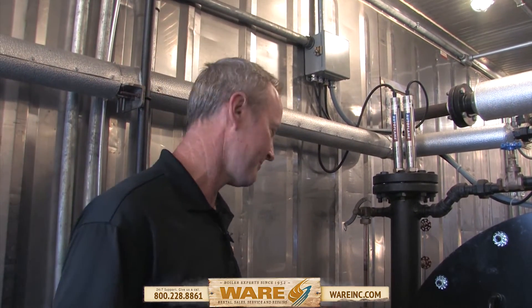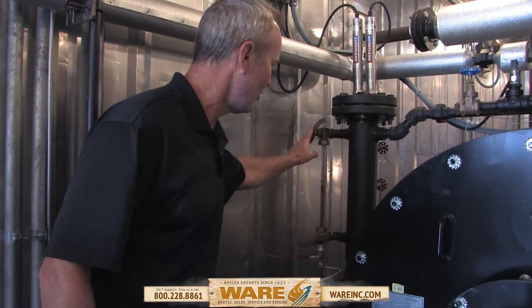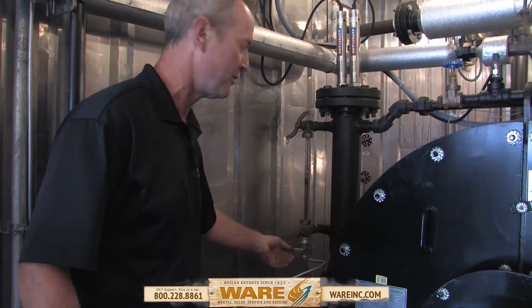You'll probably have to run a temporary line off of the drain on the bottom of that sight glass — we had to do that here. Make sure your valve is shut. These valves are open. You can see we've got a lot of dirt in that sight glass. We're going to go through the procedure.